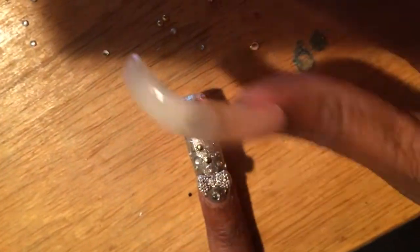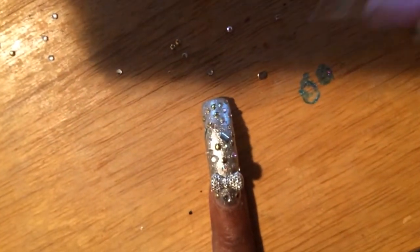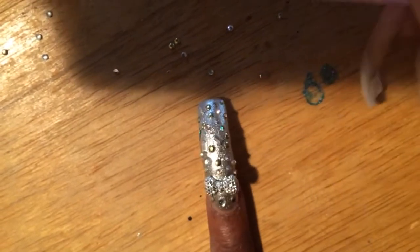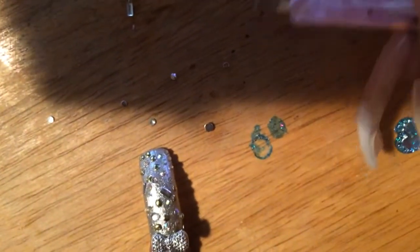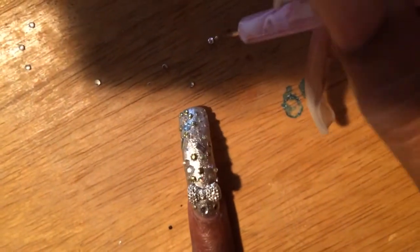So I'm going to flip some of my diamonds over because some of them are on their back, so I can get some more stuff on this nail. I'm just putting it on here and really trying to fill it up, only because this will be the only nail on the entire hand that will be tricked out, so I really really want to make sure that it's full.